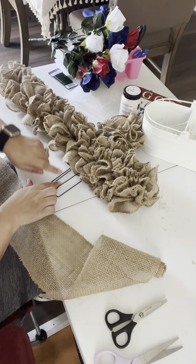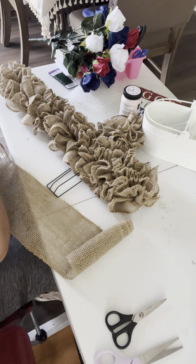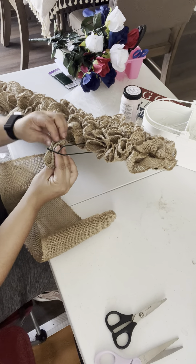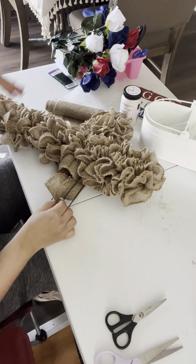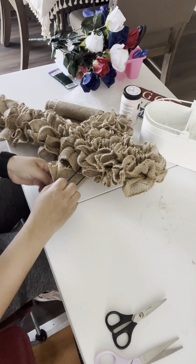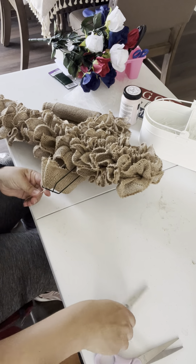Okay, how beautiful. So I left this part so you guys can see how I do it. I'm just gonna fold the ribbon and start from the middle wire, and then secure it with the zip tie. Once I secure it, I'm gonna cut the remaining.